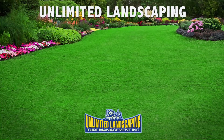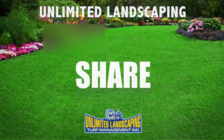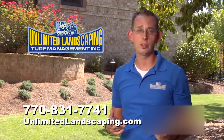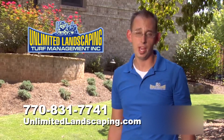If you liked this video and it's helpful to you, please like us, write a comment, or please share it with a friend. Depending on where you are in the United States, your pre-emergent application times may vary, but if you're in the metro Atlanta area, please give us a call at Unlimited Landscaping, as we'd be happy to help.